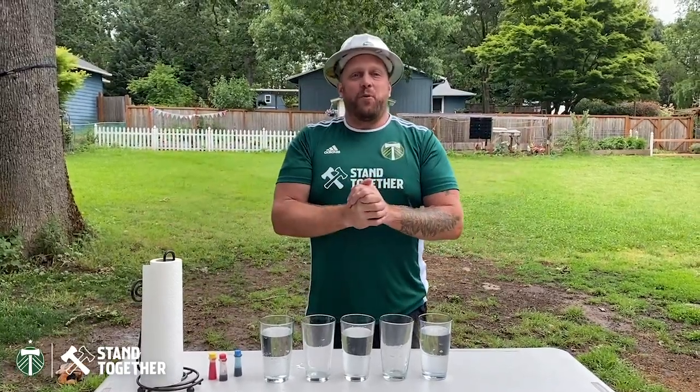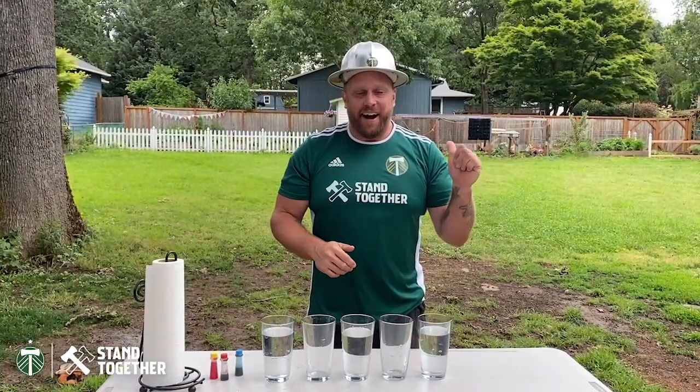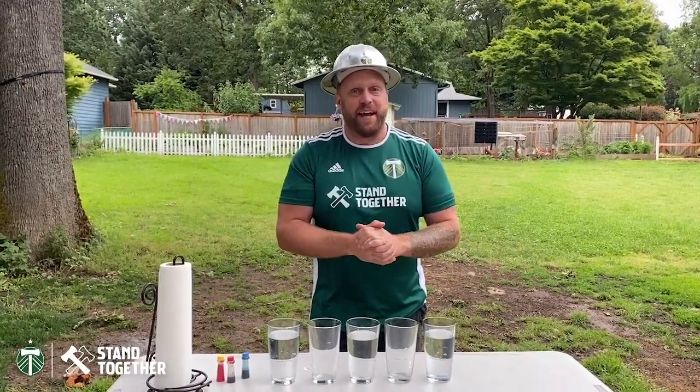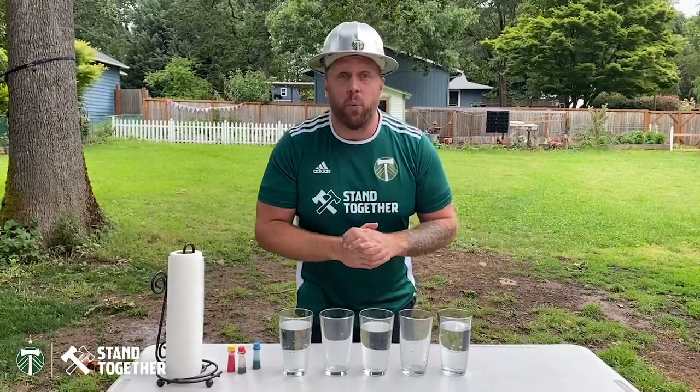Hello everyone and welcome to Stem Slab presented by Daimler Trucks North America. I'm Timber Joey and I'm gonna be doing a little science experiment today. You've heard of walking on water — we're gonna try and see if we can make water walk.